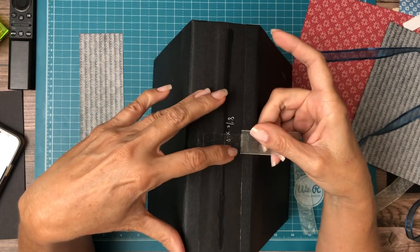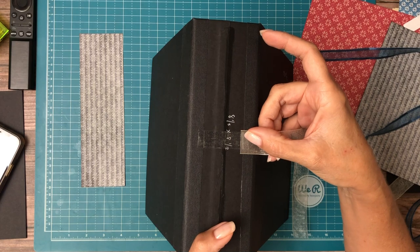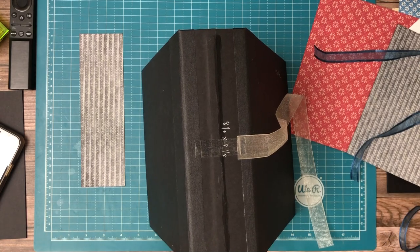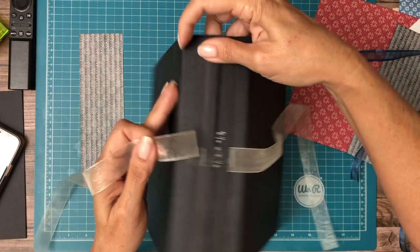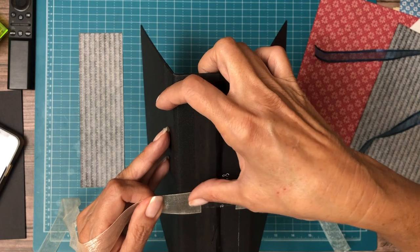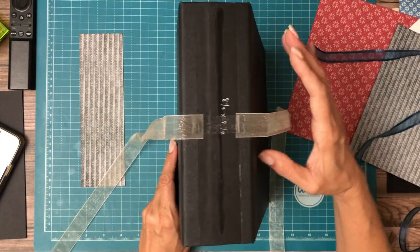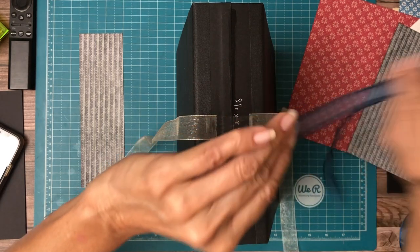I'm going to attach it right here. It doesn't seem like much of an attach point, but don't worry — we're going to layer on top a piece of cardstock with glue that's going to help bind it further. That buys me about a half inch on either side of the ribbons. Now I'm going to layer another piece of double-sided tape and lay this on top.